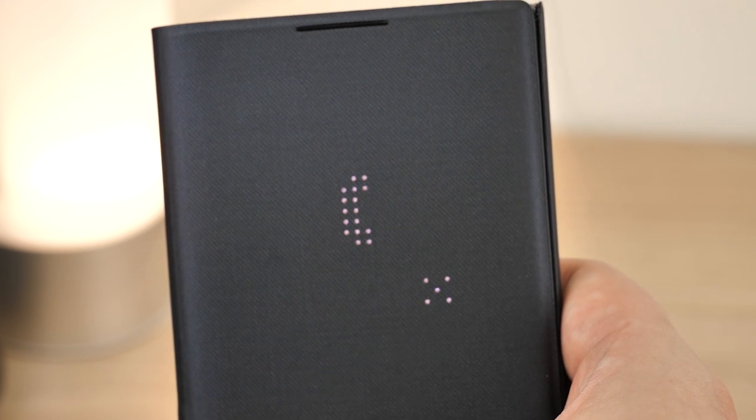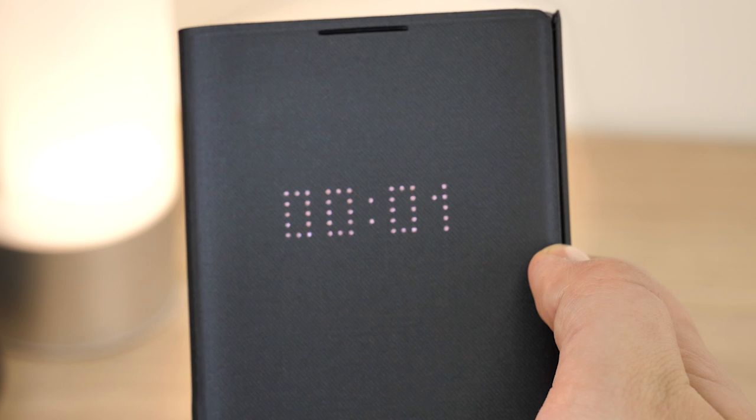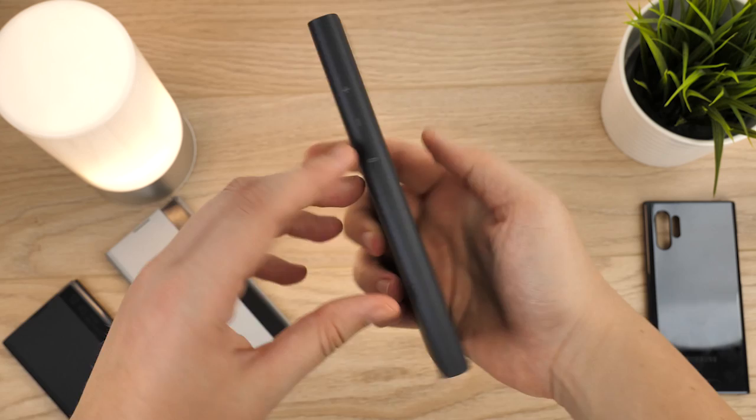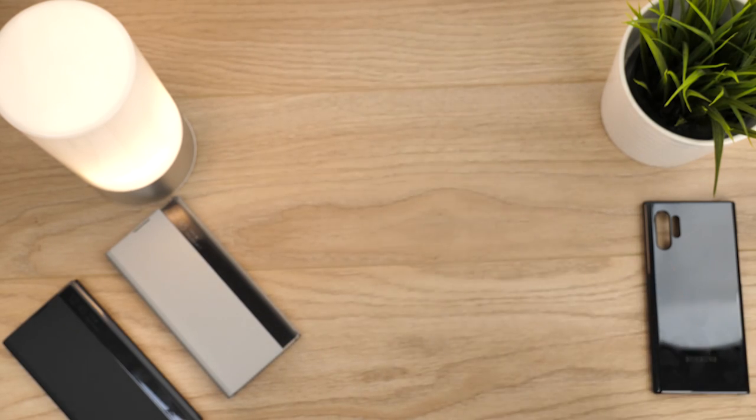This smart feature is subtly integrated into the design, so until a notification comes through it looks like an ordinary smooth case. Protection-wise, this keeps the back, sides and most importantly the screen safe from bumps and knocks, ensuring that the Note 10 Plus maintains its smooth, water-like glass back.